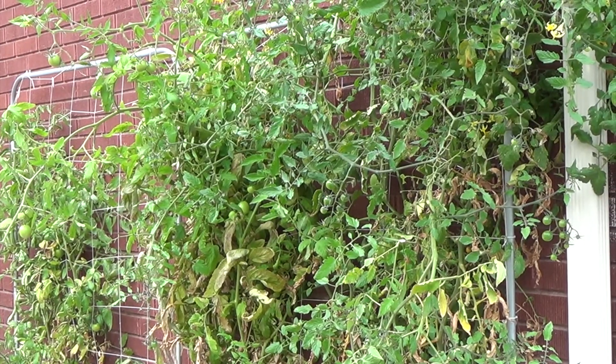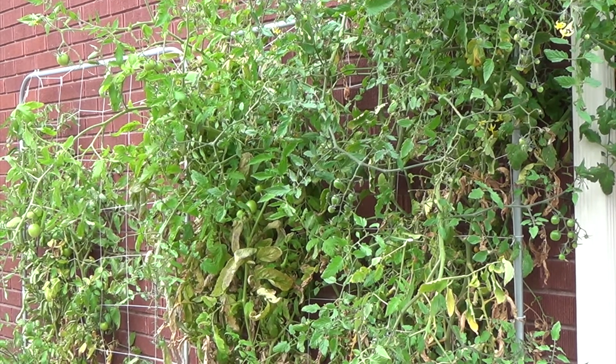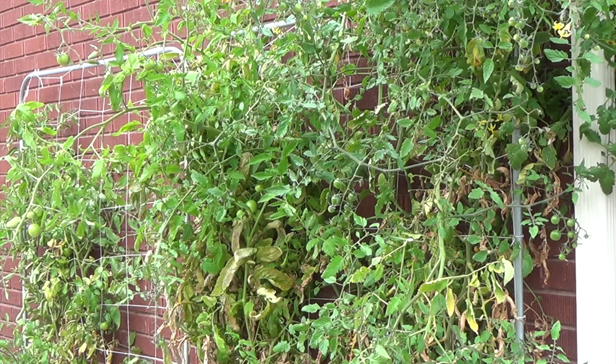With the tomatoes you're going to need to be careful, especially if they're on uprights like the ones I have right now. Mine are on a mesh trellis. If you've got a wire cage, you're going to have to kind of unwind them from that to start clipping away.